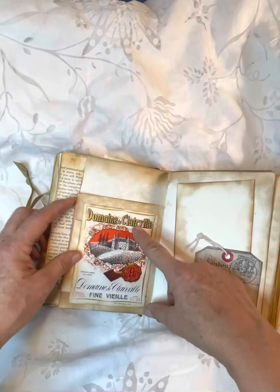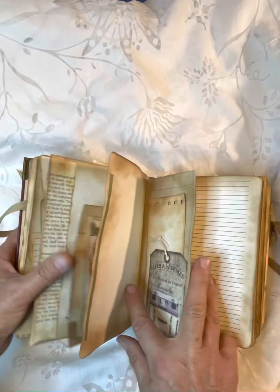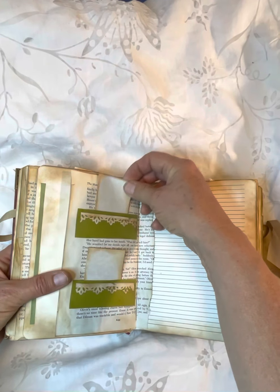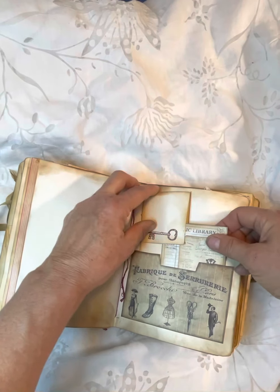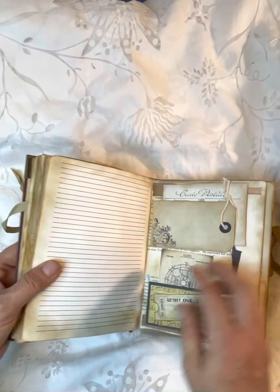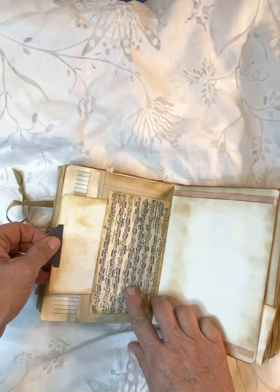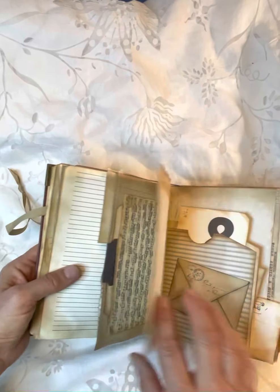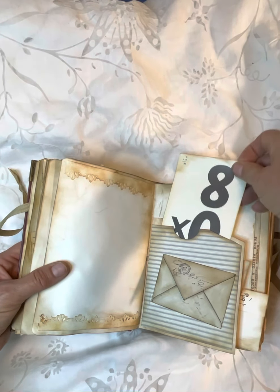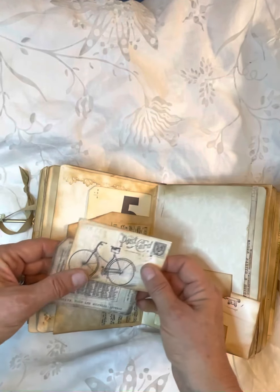This flips open this way. This is a wine label with a little journaling card tucked in the back. Some little tiny cards. This is vintage music from the 1800s. This is a little envelope and then there's some journaling cards on the inside. Flash card. Some more ephemera — just tuck back in here.